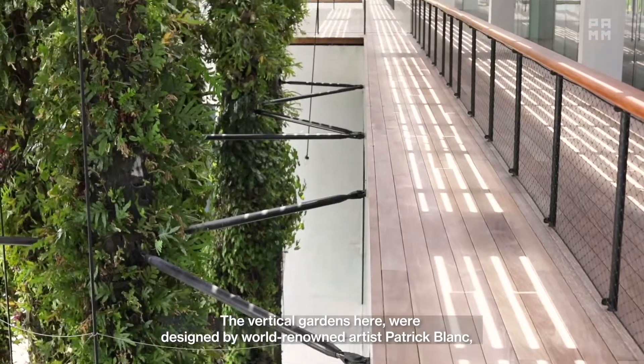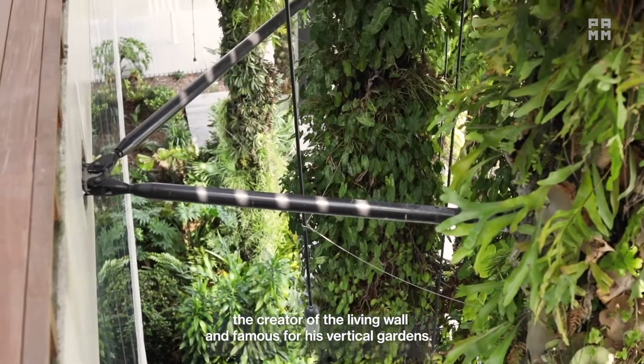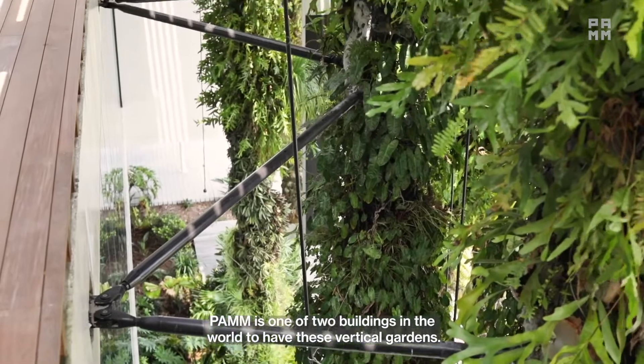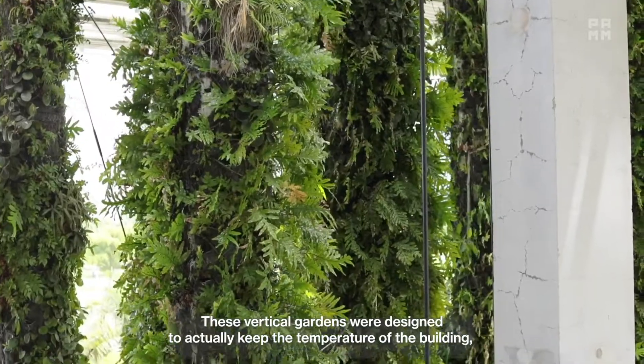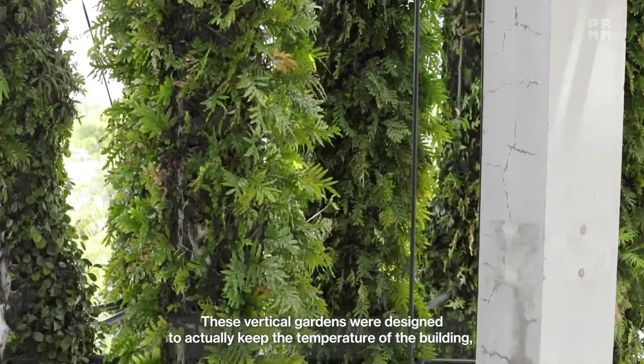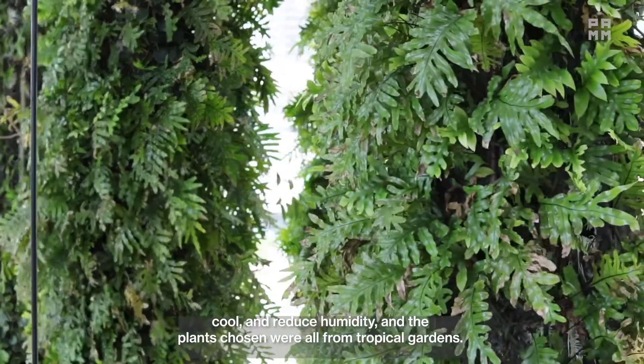The vertical gardens here were designed by world-renowned artist Patrick Blanc, the creator of the Living Wall and famous for his vertical gardens. The PAM is one of two buildings in the world that have these vertical gardens. They were designed to keep the temperature of the building cool and reduce humidity.